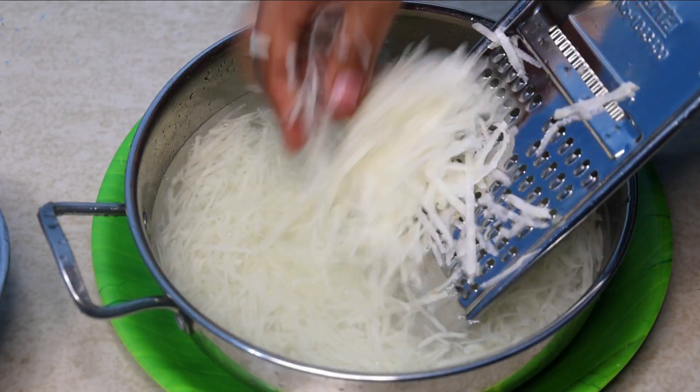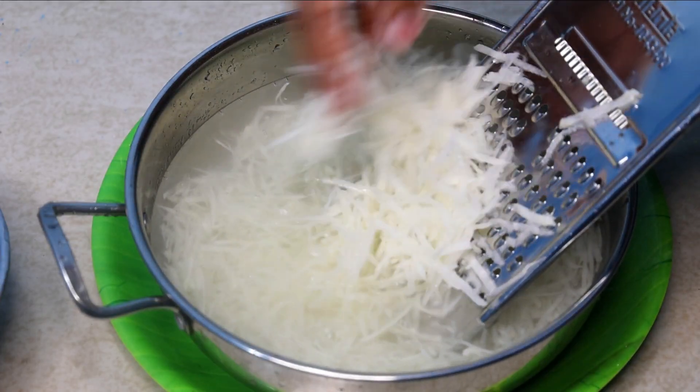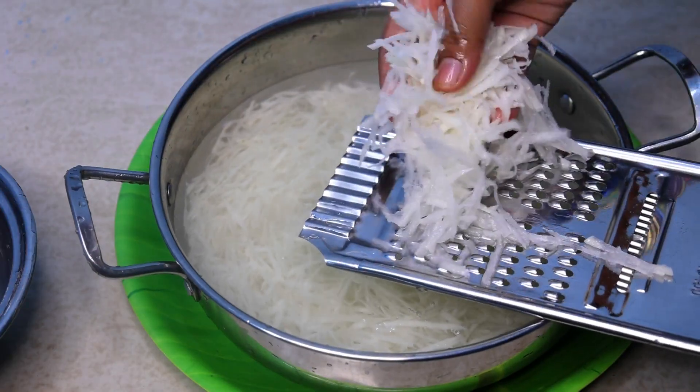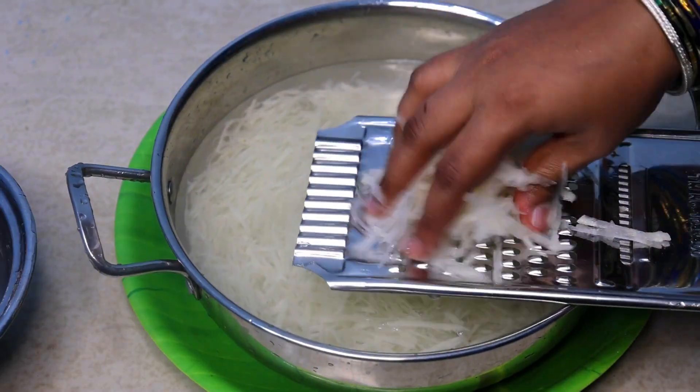Hello friends! Welcome to Home Food Zone. In this video, we have a super nice evening snack recipe. Simple, let's go to the kitchen.